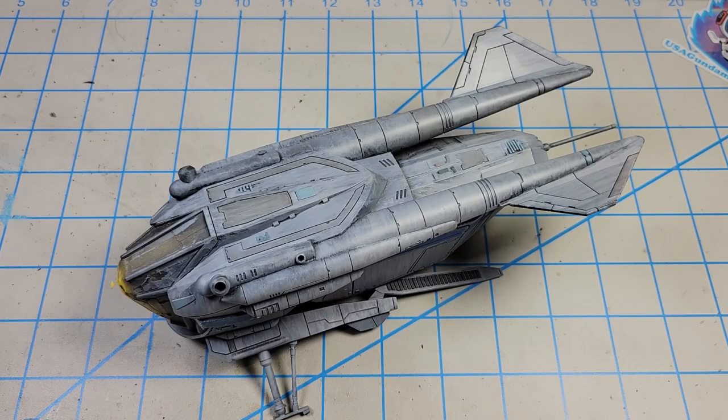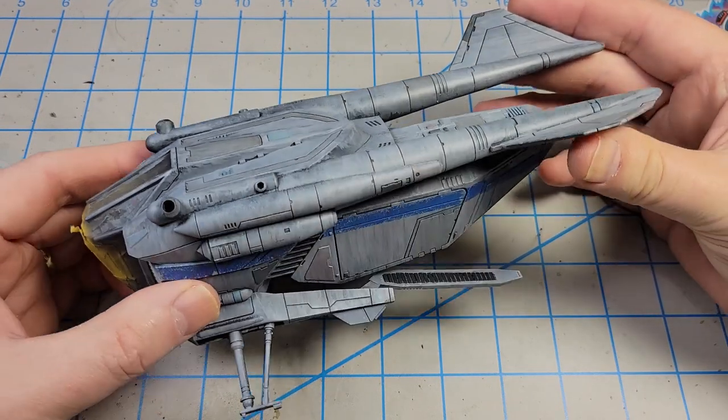Now that the base is squared away, I can start finishing up this Star Wars Legion LAAT gunship.